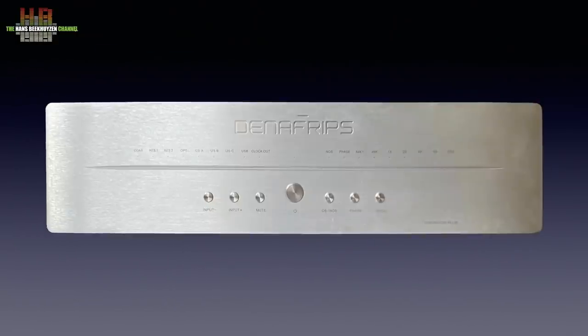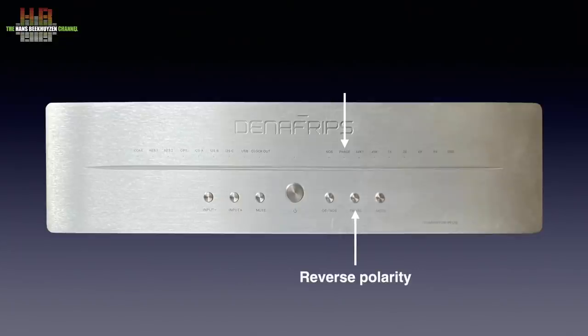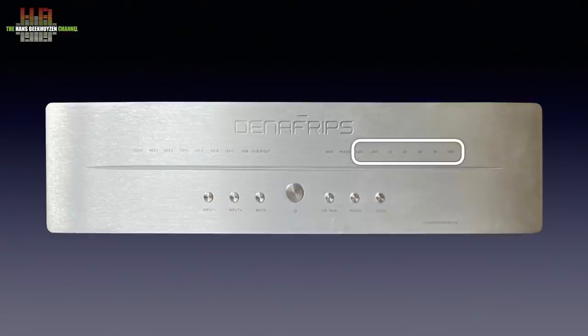On the front we see a centrally placed standby button, two buttons to select the inputs, a mute button, a button to select oversampling or non-oversampling, the phase button that reverses polarity, and a mode button used for setup. The sampling frequency of the input signal is indicated by a number of LEDs that for PCM indicate base sampling frequencies of 44.1 or 48 kHz plus multipliers. So if 48 kHz and 4x are lit, the sampling frequency is 4 times 48 kHz, thus 192 kHz.